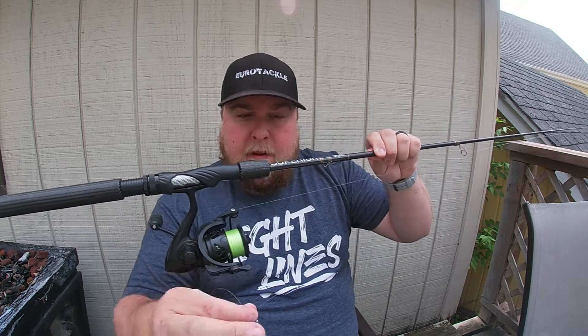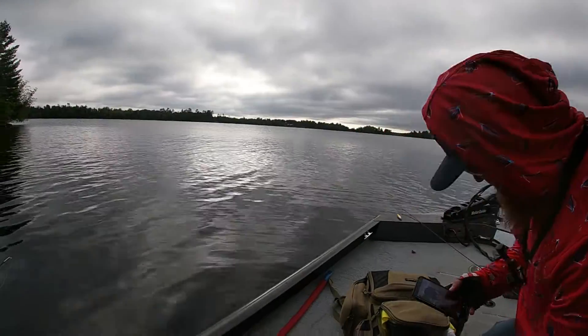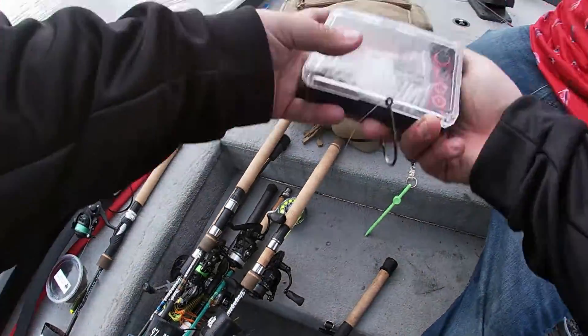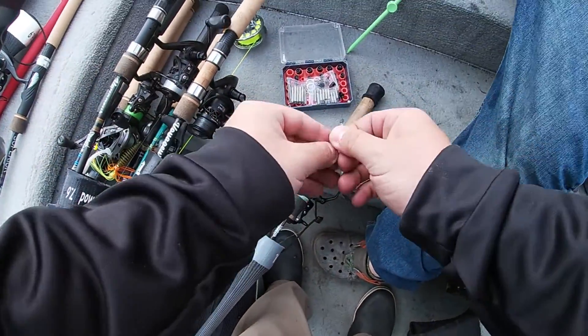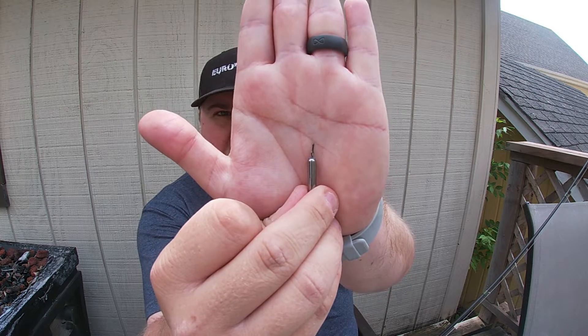On the business end of drop shotting, I like to use the Eurotackle drop shot weights. Let me take out my Groove Tungsten Vault and show you — I have three different sizes I mostly use. In this setup we're using a 1/8 oz when we're out of the wind and in relatively shallow water, and then I use a 1/4 oz a lot — that's my most common weight, for a little more wind or deeper water. I like these because I don't have to tie them on — I can just clip it to my line. I make a little tiny knot at the end of my line and clip it, so I can lose just the weight and not the whole rig and have to re-tie.